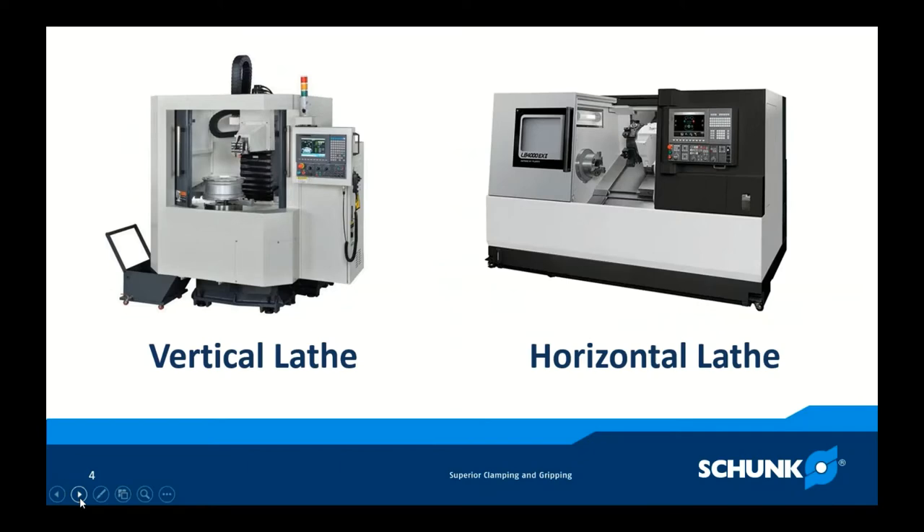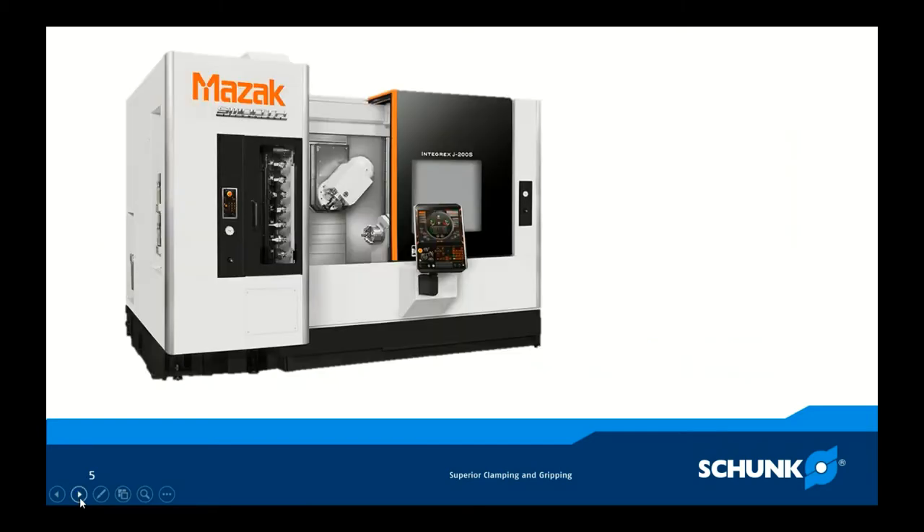These are the kinds of turning centers you'll see in your facilities. On the right is the horizontal turning center, where the chuck faces either to the right or left and the tools approach from that direction. On the left is the vertical lathe, the VTL, where the chuck faces upward and the tools come down. The vertical lathe is gaining a lot of market share, and it's important to look at the workholding there as well. But for today's purposes, we're going to talk about the horizontal lathe.